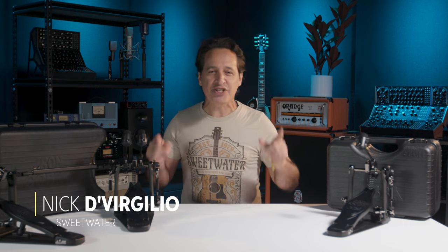Greetings everybody. Nick DiVirgilio here and these are the Tama HP 900 Iron Cobra Power Glide Kick Drum Pedals in the Blackout Edition. Let's go.